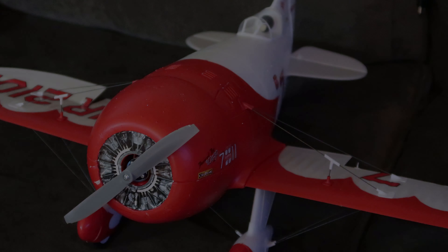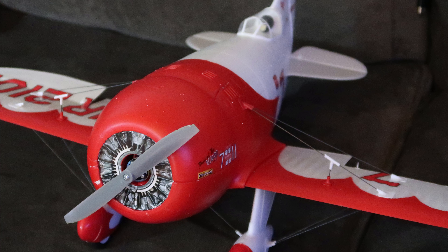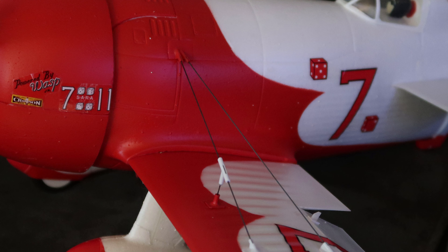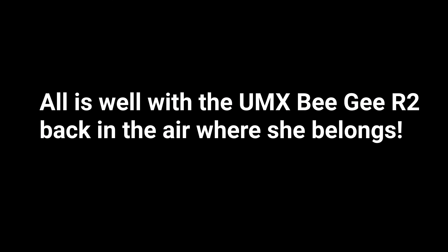That looks pretty straight. Now we've got to get this one in place, and we'll do the same thing — this time I'm going to put it on the actual wing.